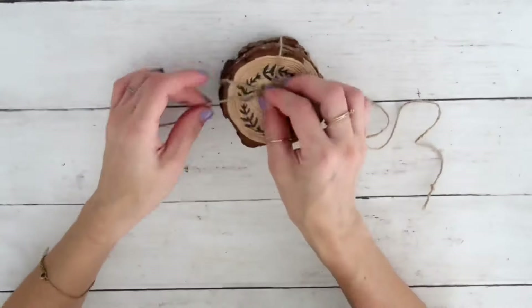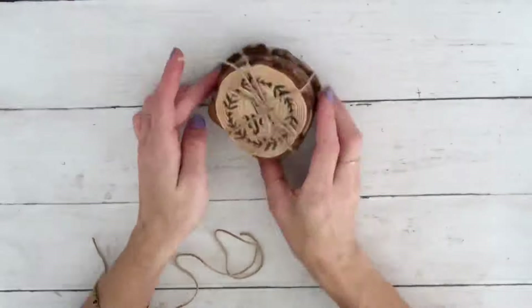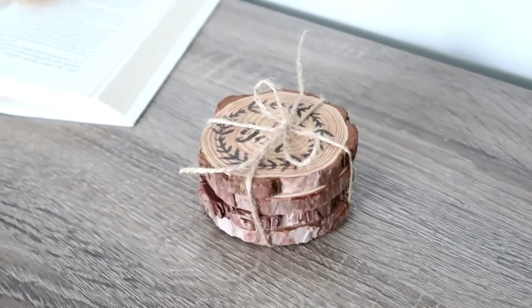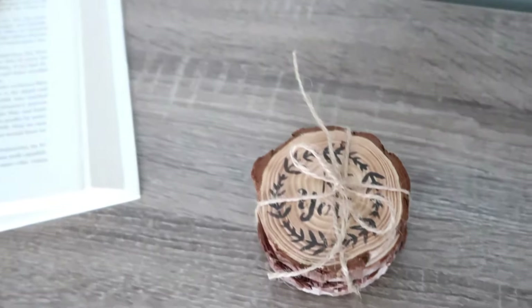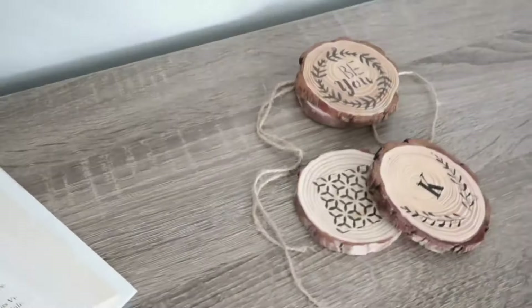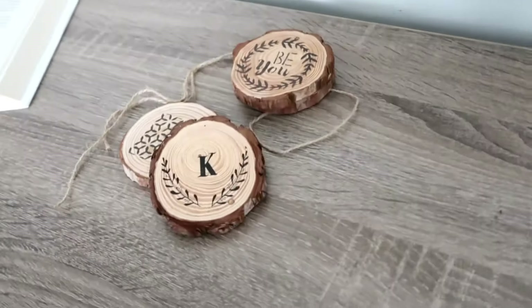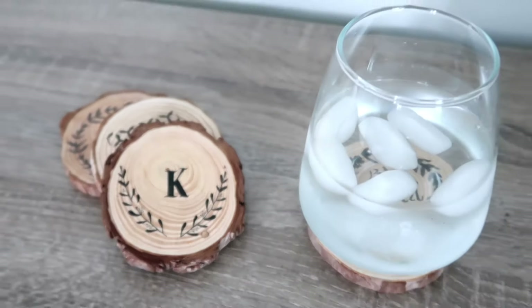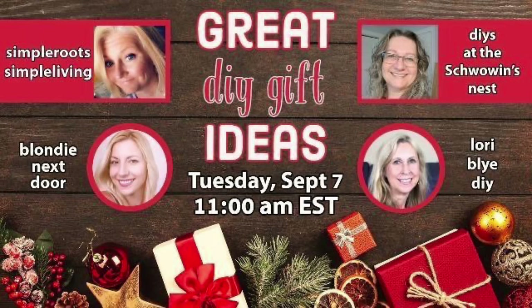Everybody needs coasters and there are so many ways to make them. I've already made several different kinds, but I think these are so cute — very rustic because of the wood. I think they're just so easy to make and I really hope you like them!